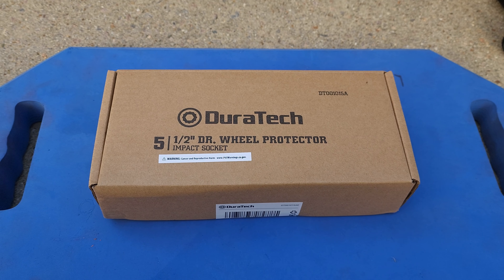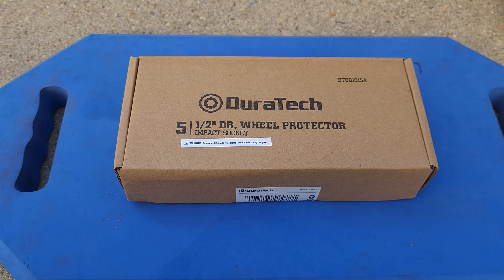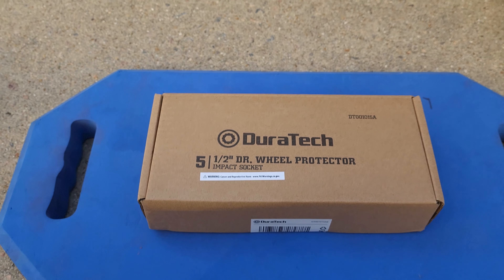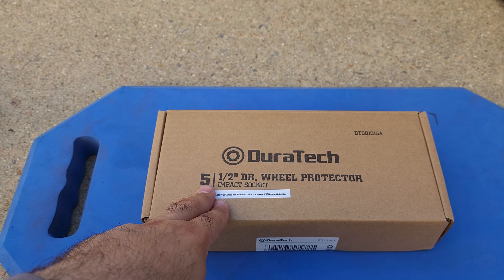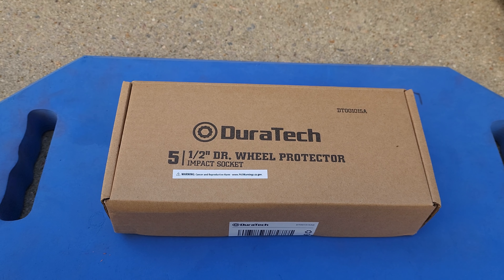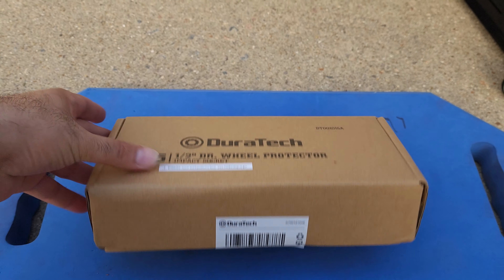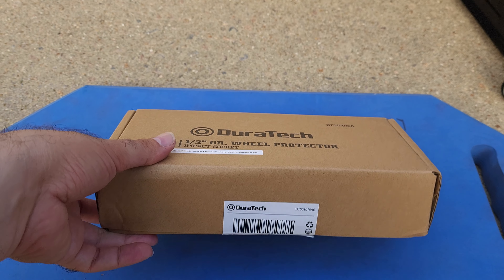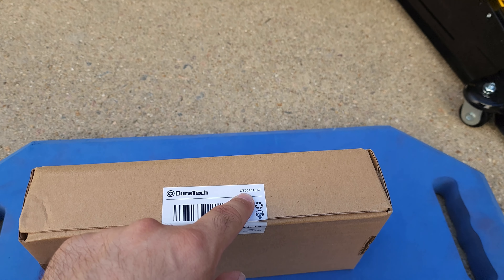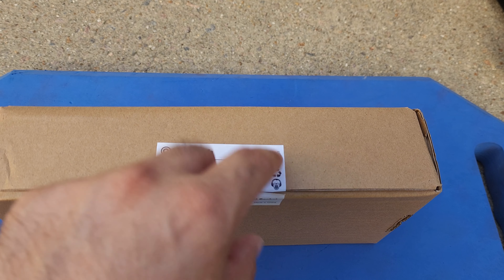Hello everyone, welcome back to the channel. Today we are going to be doing a quick unboxing on these Doratec wheel protector impact sockets. These are the half-inch drive and there are five of them. These are basically the ones you would use to remove lug nuts from your wheels if you are replacing tires or doing a tire rotation, for example, which is what I'm doing.